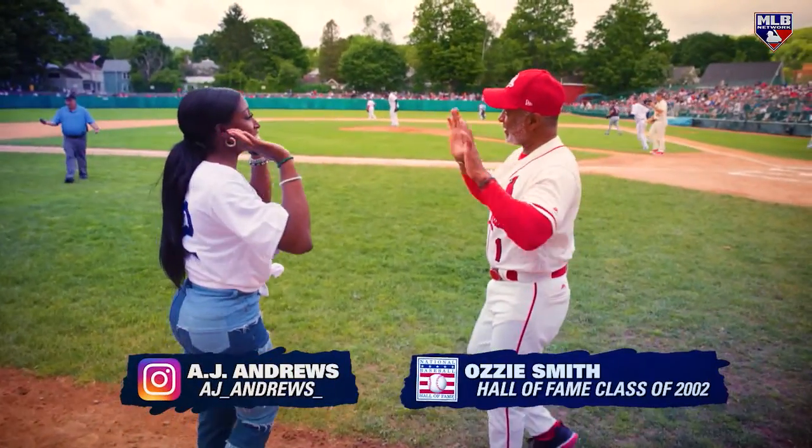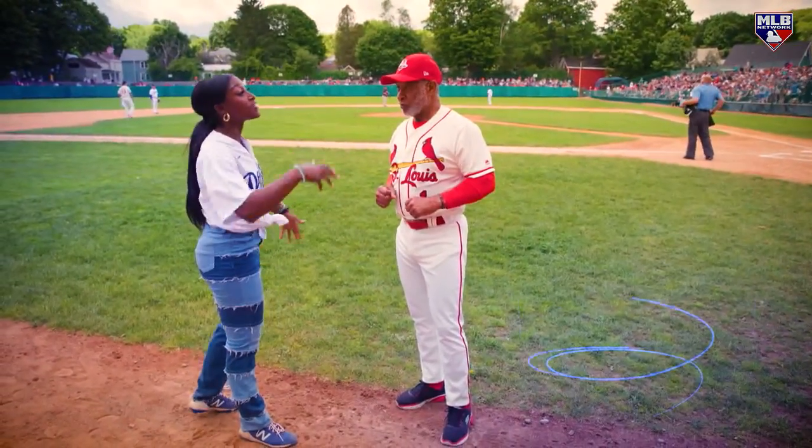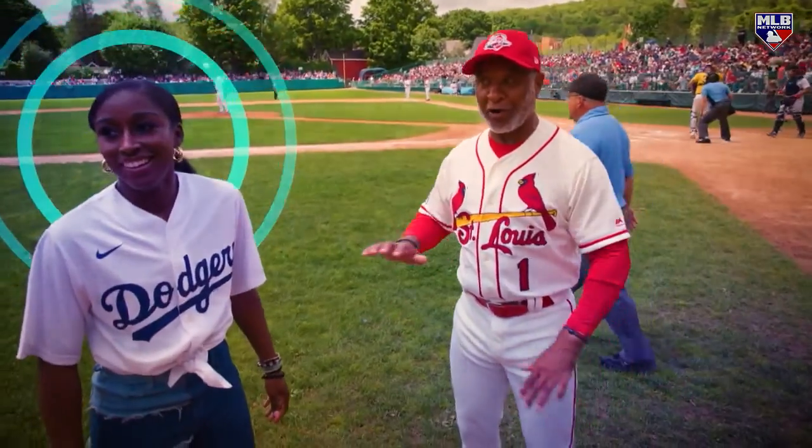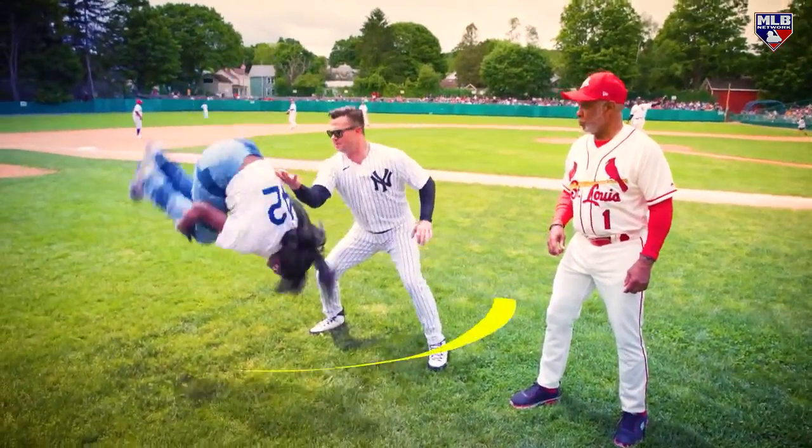Alright, Ozzie, I'm gonna try to do you some justice. Ozzie Smith ready for the flip, and here we go. What's your mentality? I gotta get enough air, I gotta run fast. Gentlemen, you gotta get it loose. That was a lot of cracking. The flip is mental - you gotta know where you are.